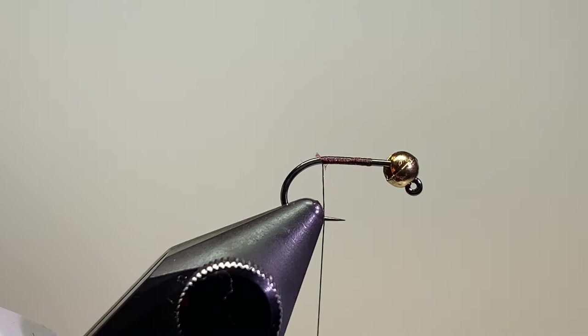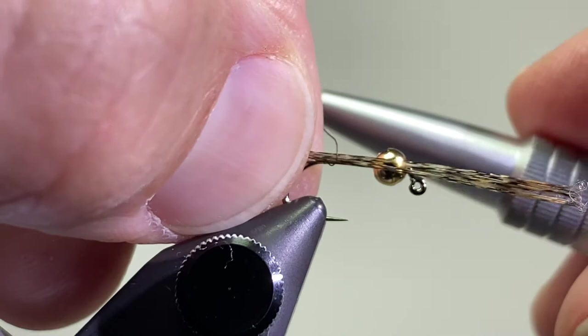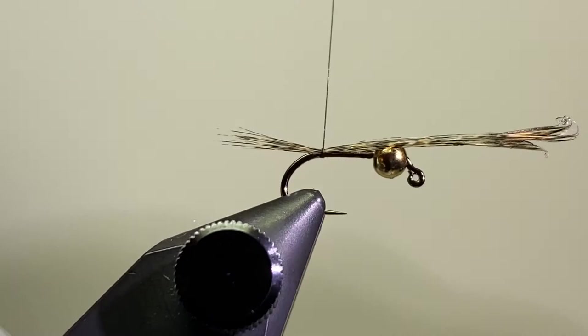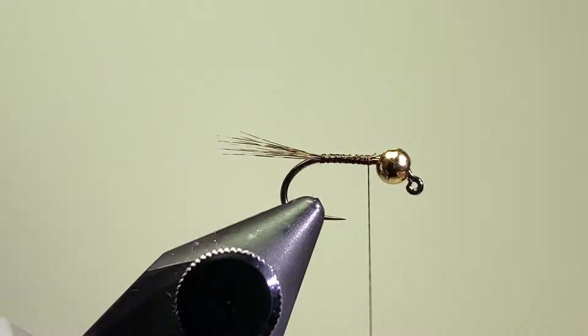I'm going to take probably 15 or so of the Coque de Leon fibers. Try to keep them in line as you pull them off, and maybe about three-quarters of a hook shank in length for a tail. Make a couple wraps and then just check to see — I had it twisting around so I took it off and did that again. A couple wraps, check to see if I'm happy with that, and that looks okay. Continue to tie that down and cut off the excess.